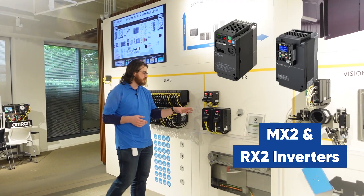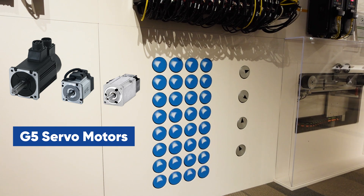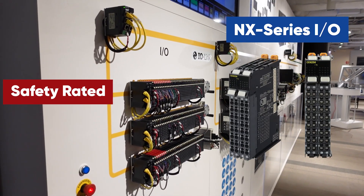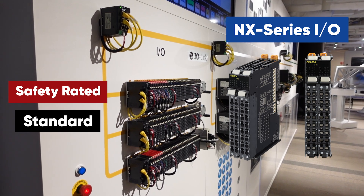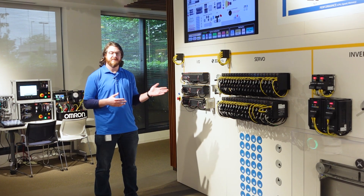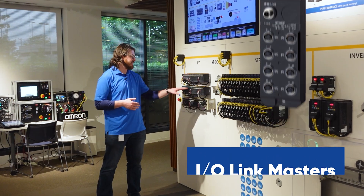Next, we have our MX2 and RX2 inverters for large motors such as overhead cranes or conveyor belts. Then we have our G5 servo bank showing 32 servos all synchronized together, geared to a virtual master. At the end, we have our distributed I/O bank with our NXIO. Anything with the red color is safety rated and anything with black is standard. We have a myriad of different I/O slices for digital, analog, temperature sensors, temperature controllers, pulse outputs, encoder inputs — basically anything you would need, we have a slice for it. We also have I/O link masters, so if you have I/O link devices for preventative maintenance or Internet of Things data, we can support that as well.